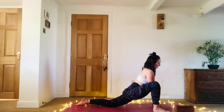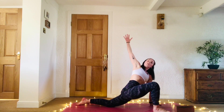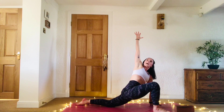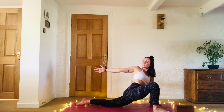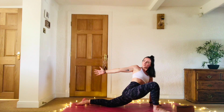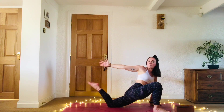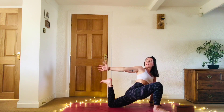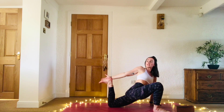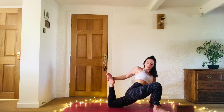Breathe in nice and deep. On the inhale, sweep the right arm all the way up, open the chest up to the right side. Exhale, send the fingertips to the back of the mat. Inhale, sweep them up. Exhale, send them back. Maybe finding that bend into the left knee. Either just reaching for that foot, or if you can easily find that bind, take hold of the foot and draw the heel a little bit closer to the body. Find a little bit of a twist, a quad stretch, and a hip opener — a bit of everything.